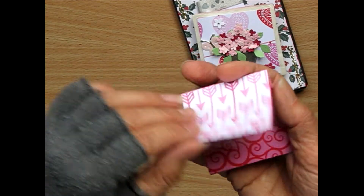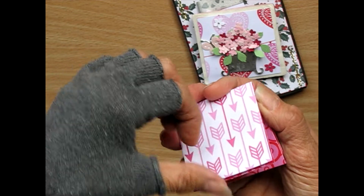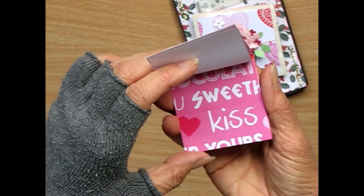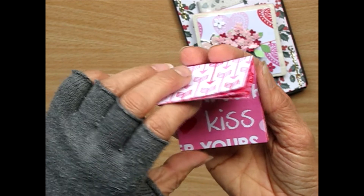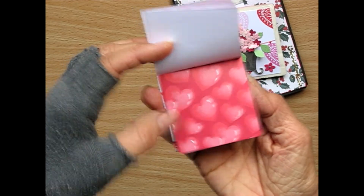Here's a little pad of papers. Chocolate, sweetheart, kiss, and yours. Pretty hearts.